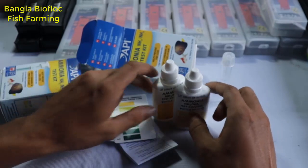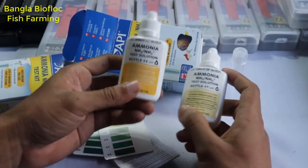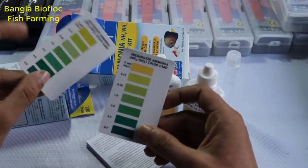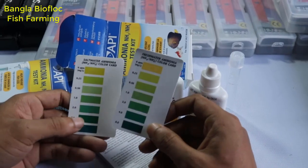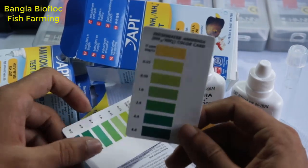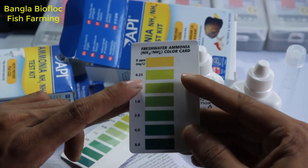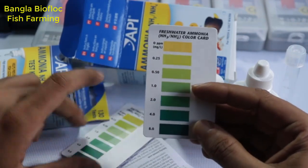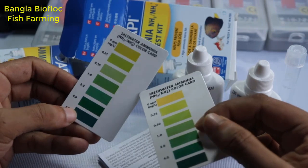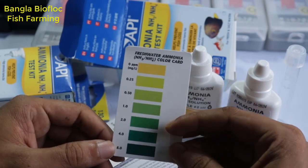The ammonia kit uses bottles 1 and 2. It's used for nitrate testing. It's used for both sea water and fresh water. This kit has instructions for fresh water use, and the sea water results are shown in the color cut. The water used is fresh water, and it tests for ammonia.